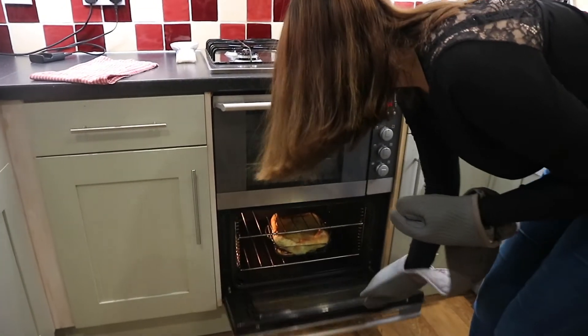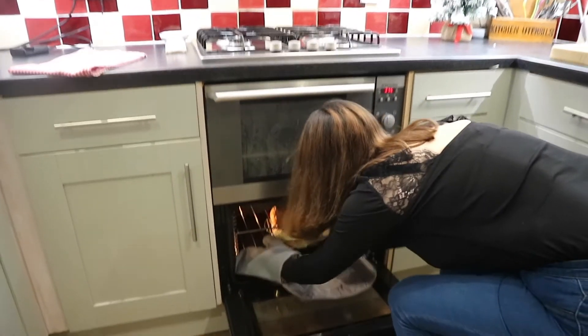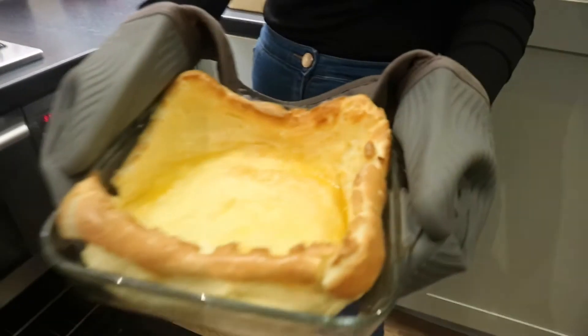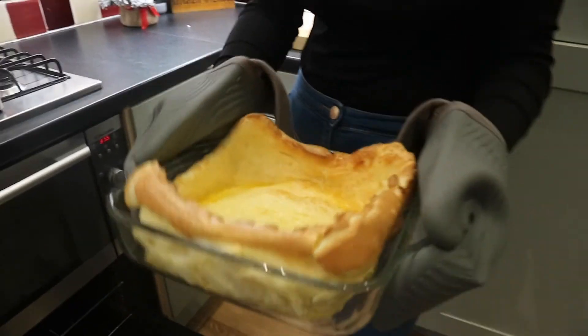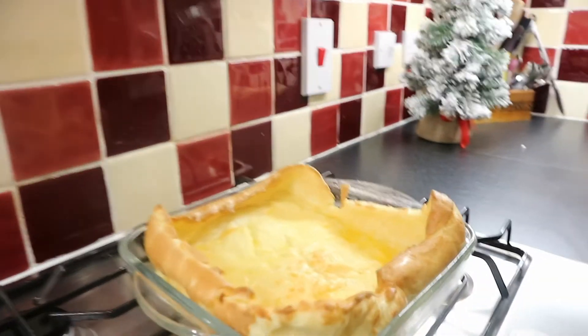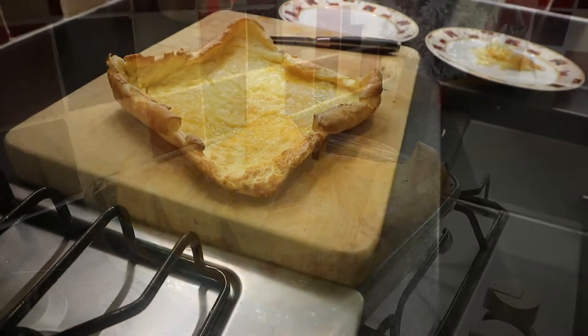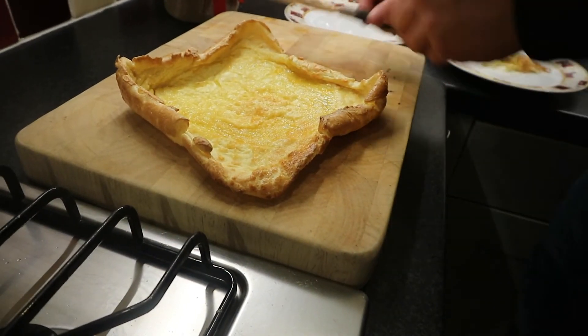It's ready! Wow - it's so poofy, it's got lots of butter on the top. Oh my goodness! And now it's flat as a pancake.